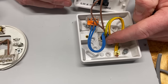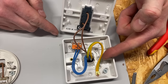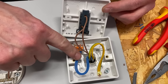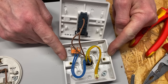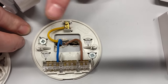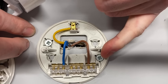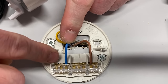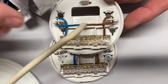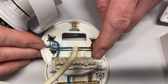In the two-plate method at the switch, there are two 1mm² twin-and-CPC cables. One brings in a brown permanent line, the neutral, and CPC — that's the feed into the switch. Out of L1 we have a switching line, and out of the connector block we have a neutral and CPC going off to the lighting point. At the lighting point, the CPC is connected to the earth terminal.